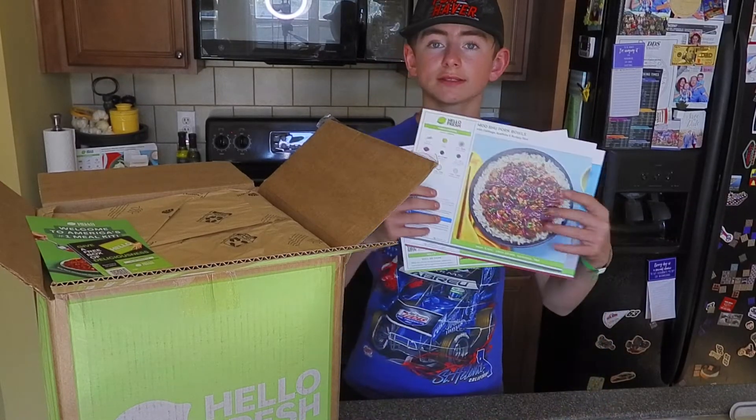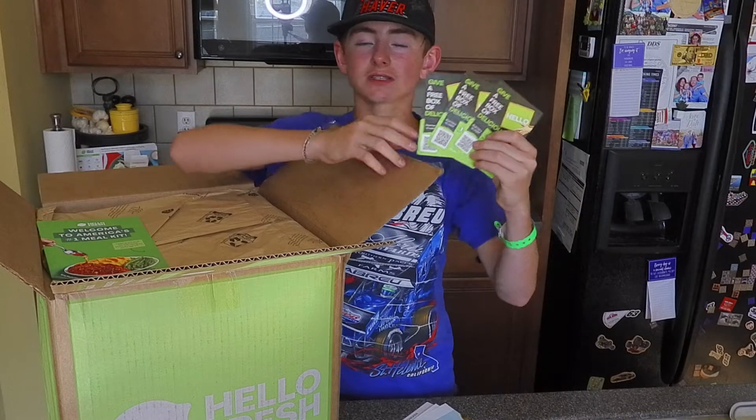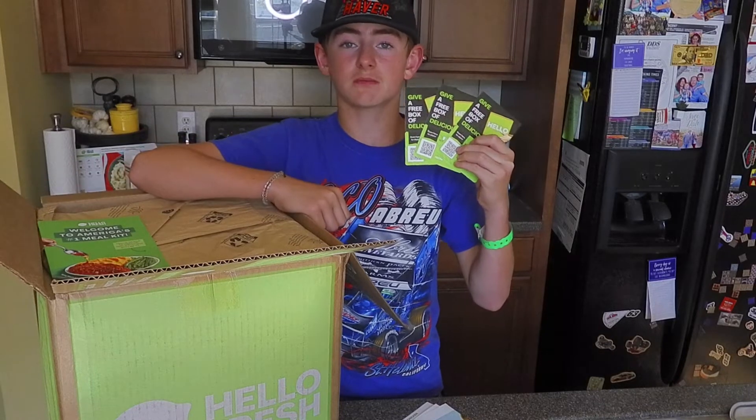So the very first thing we found on top is our recipe cards. And look at this — three more gift cards. If you guys want to go ahead and get these, make sure to like and subscribe to this YouTube channel, and also give my Facebook a thumbs up.